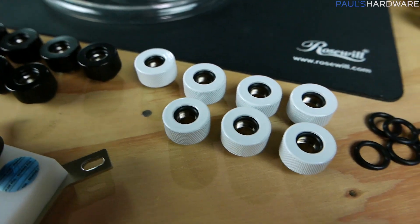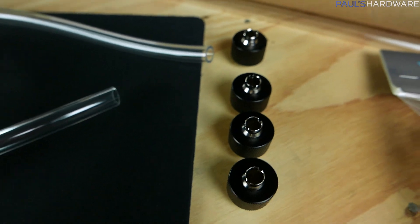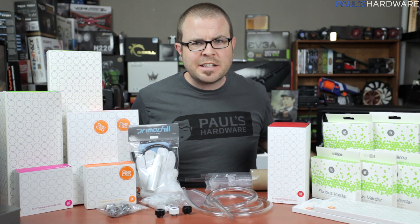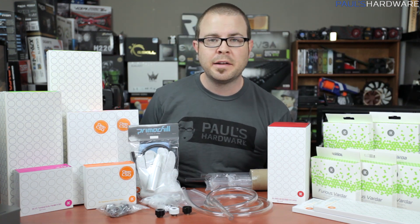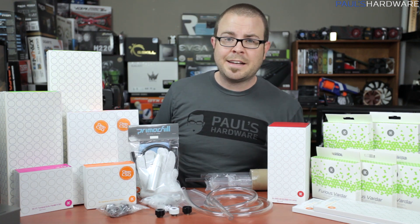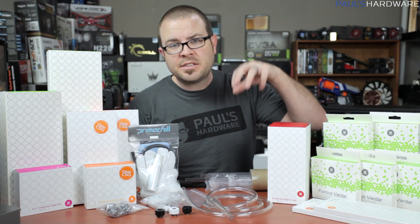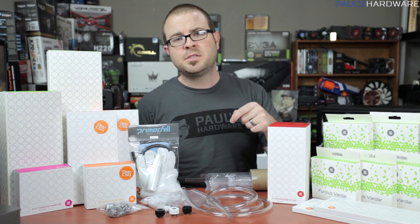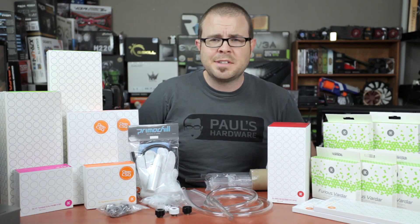Now that I have all this stuff out of the box and I've been playing around with it, I really can't wait. I hope you guys are with me on that. That is all for this video — thank you so much for watching. Don't forget to head over to store.paulshardboard.net to buy a shirt and support the channel. You can also use my Amazon affiliate link to give me a little kickback. Stay tuned for the next one and we'll see you next time.